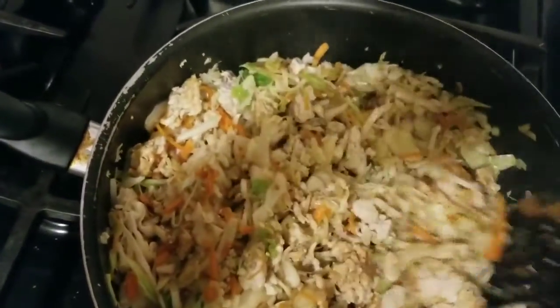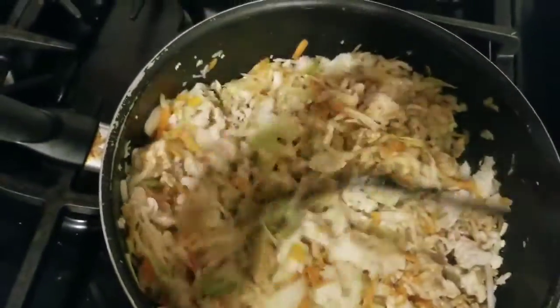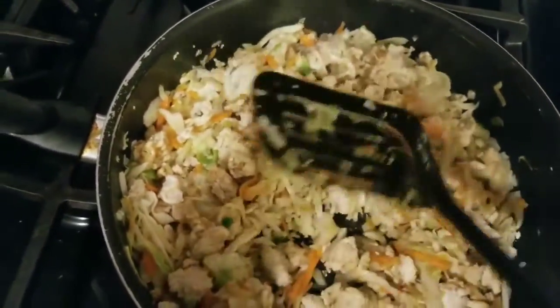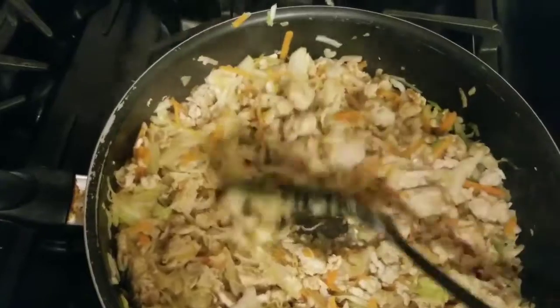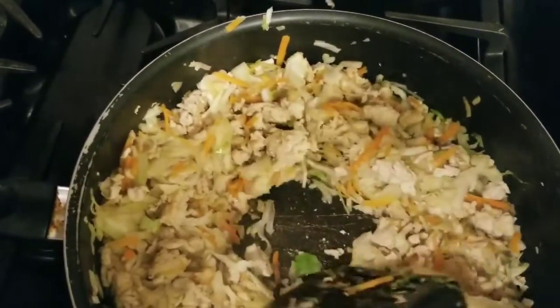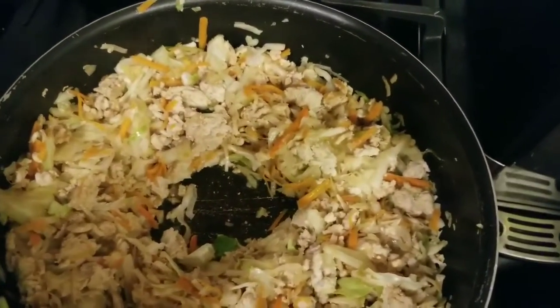You know how hard it is to take a video and stir at the same time? Wait till you see my egg trick. So it's almost cooked, pretty well cooked. And I'm just taking the center and making a little hole. And then I'm going to put an egg in here, so it'll be a lot like a stir fry.